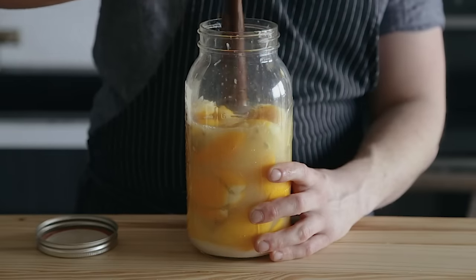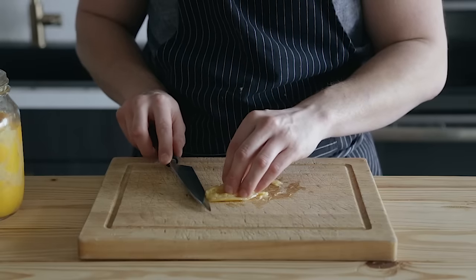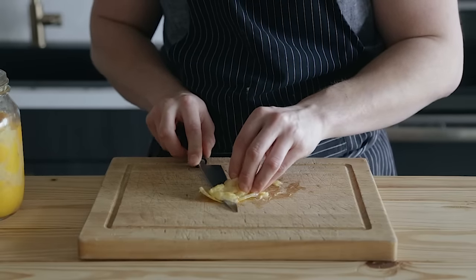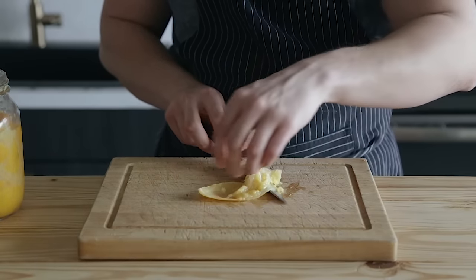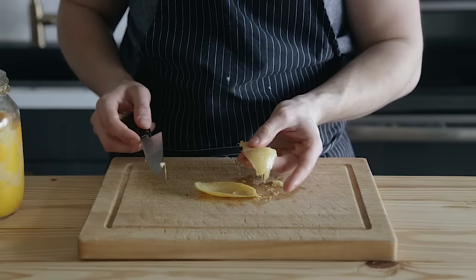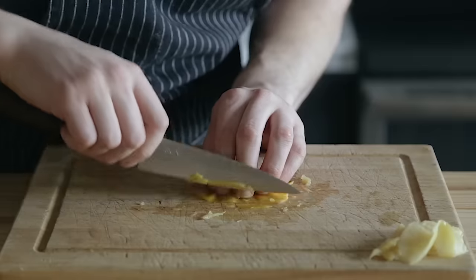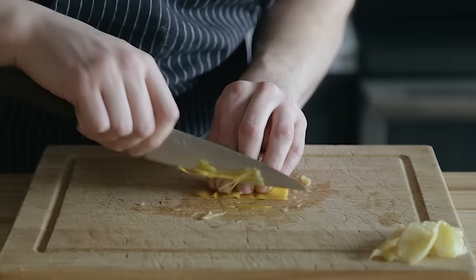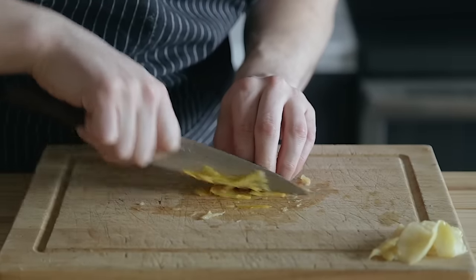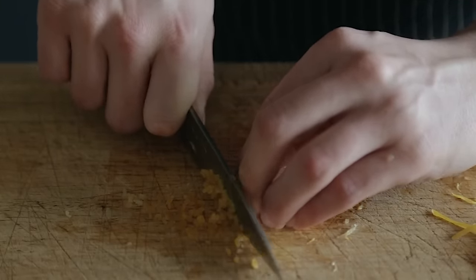Let's talk about how you use preserved lemons. The first thing you're going to do is remove the flesh. The flesh is super salty and that's not exactly the prized possession of the preserved lemon — the skin is actually what you want. You can save the flesh and use it in stews, stocks, and soups. Once you remove the flesh and you have just the skin, you can do a lot with it. You can slice it into threads, brunoise it, or blend it into a puree and add it to whatever you want.